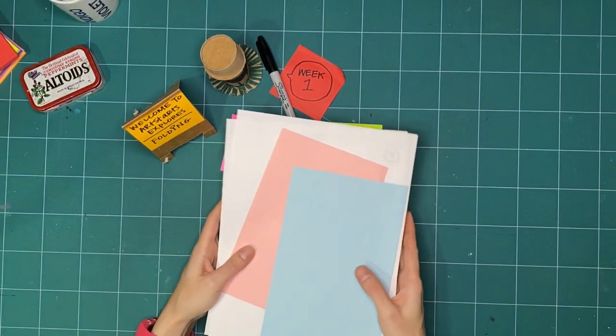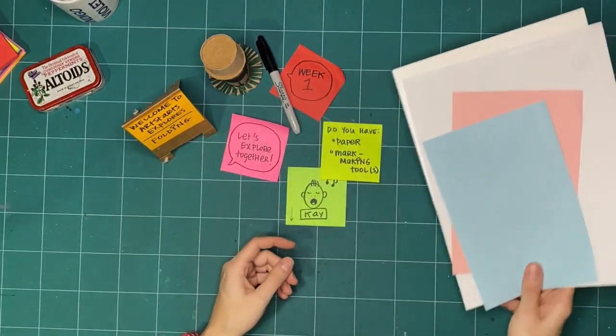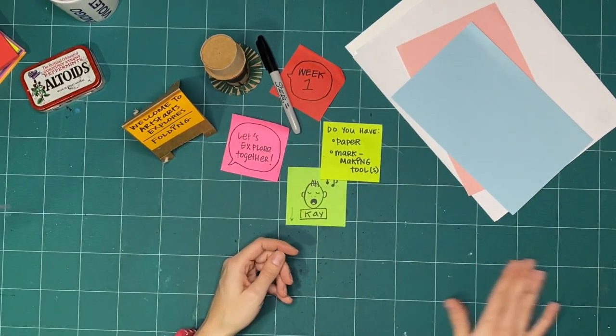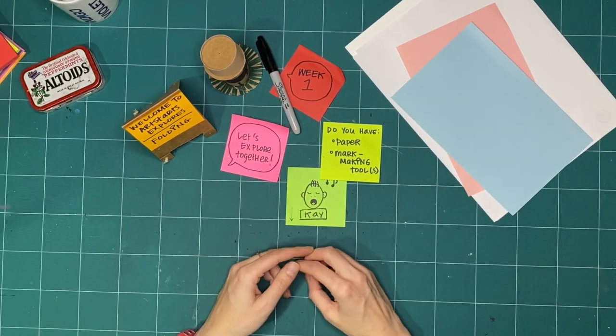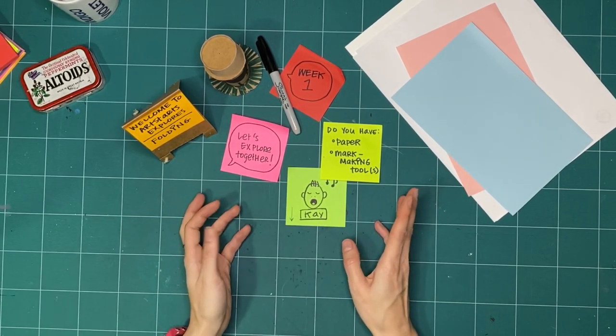I wanted to try the sketchbook paper this week because it's a bit thicker than regular printer paper, just to see what happens. So if you found brown paper, craft paper, an envelope, maybe some cardboard, any kind of paper that you can find is going to be just great.